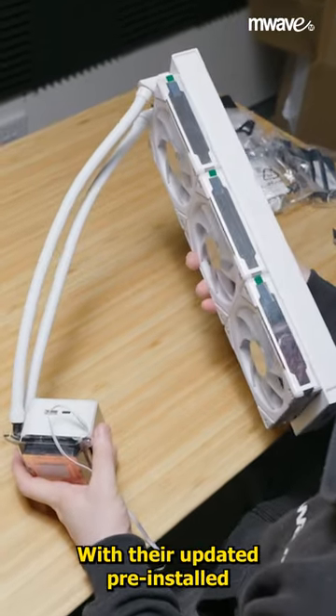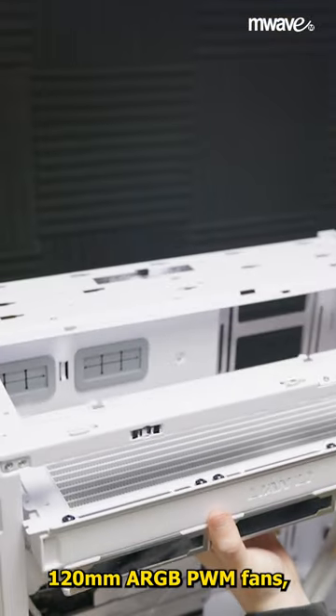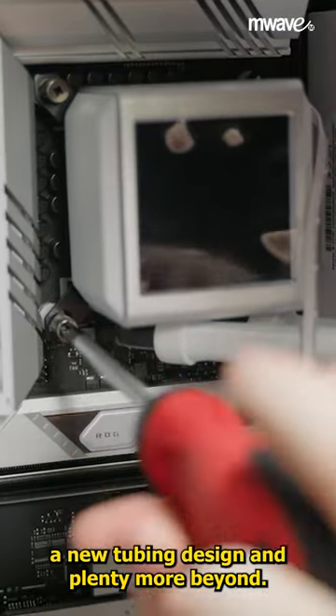With their updated pre-installed 120mm ARGB PWM fans, they can deliver up to 79.9 CFM, alongside a new tubing design and plenty more beyond.